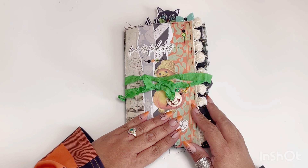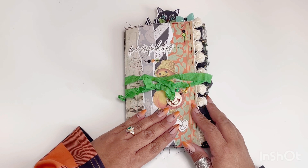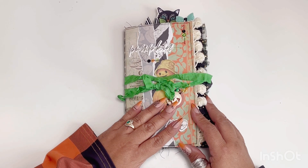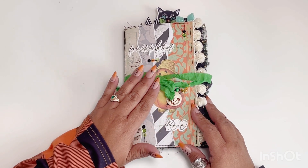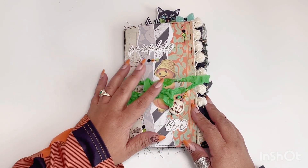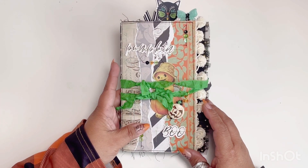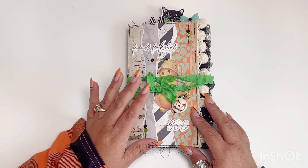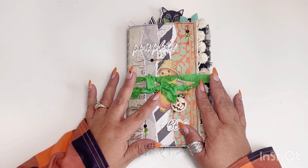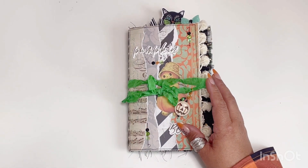Definitely different from your traditional Halloween collections. We're used to seeing black and orange, maybe some purples, and of course pinks and black, but this one really leaned on the green side and I really love that. It's very vintage-y, so that just sold me.